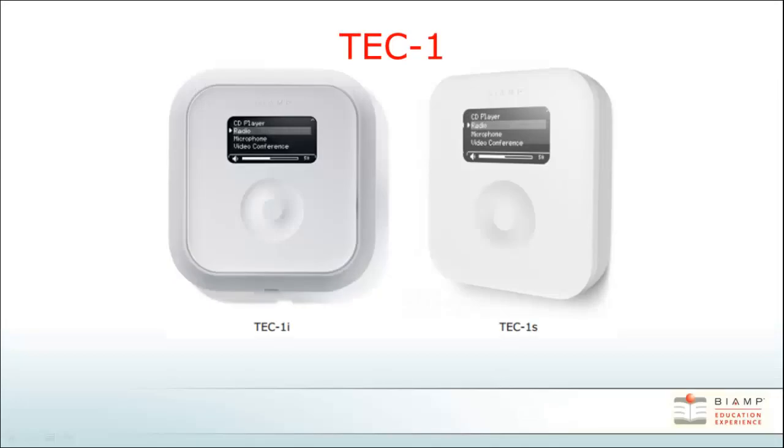The TECERA Ethernet controller, also known as the TEC-1, is a wall-mounted remote control for use with TECERA systems. The one shown on the left, the TEC-1i, is a flush mount version that recesses into a wall. The TEC-1s, shown on the right, is a surface mount version.